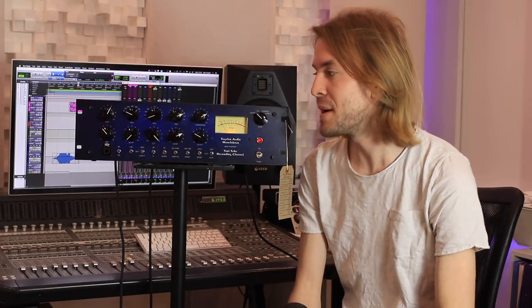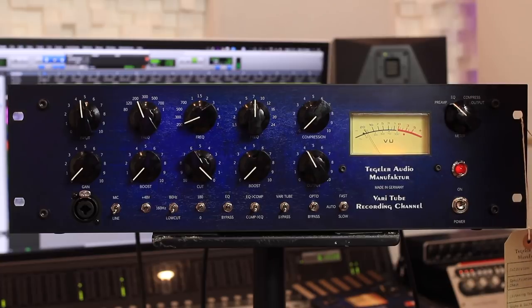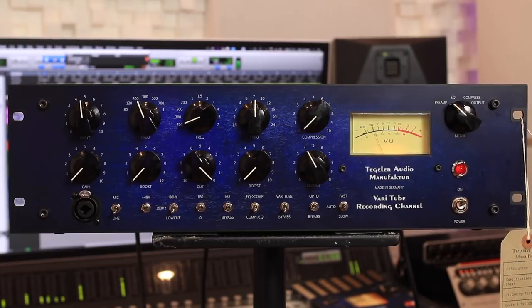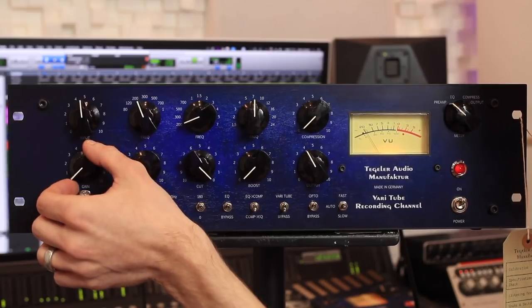I'm going to run a lead male vocal through this and let's hear how many different sounds this thing can achieve. Let's have a listen to the vocal before any processing. Now let's add some grit — some saturation to drive the gain.